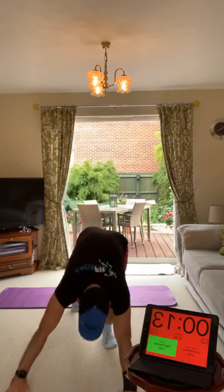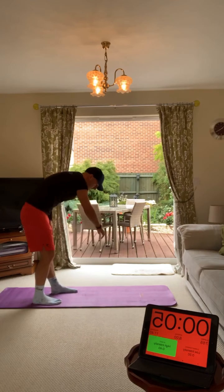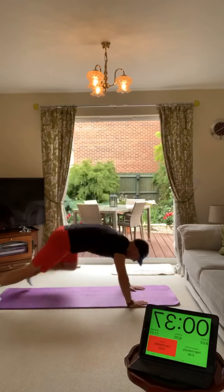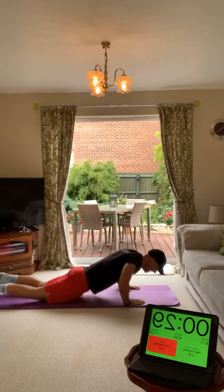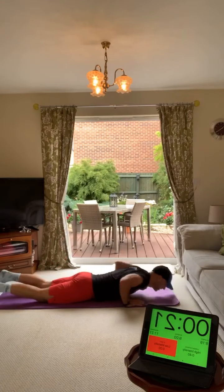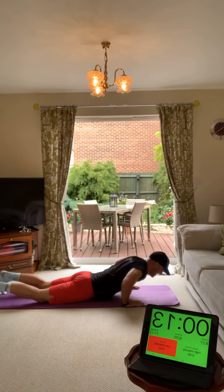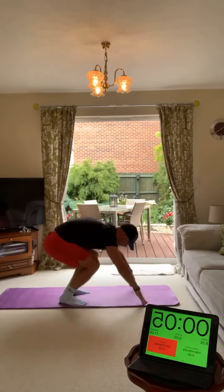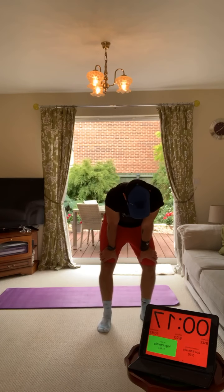We're keeping the heart rate up - we're doing jumping burpees. Chest to the floor, down, up, jump. If you can't jump, just stand up. Chest to the floor, burpee, jump, back down again. This is the cardio section - keep the heart rate up, let's work. If you don't jump, just stand up. Great effort - nearly halfway.